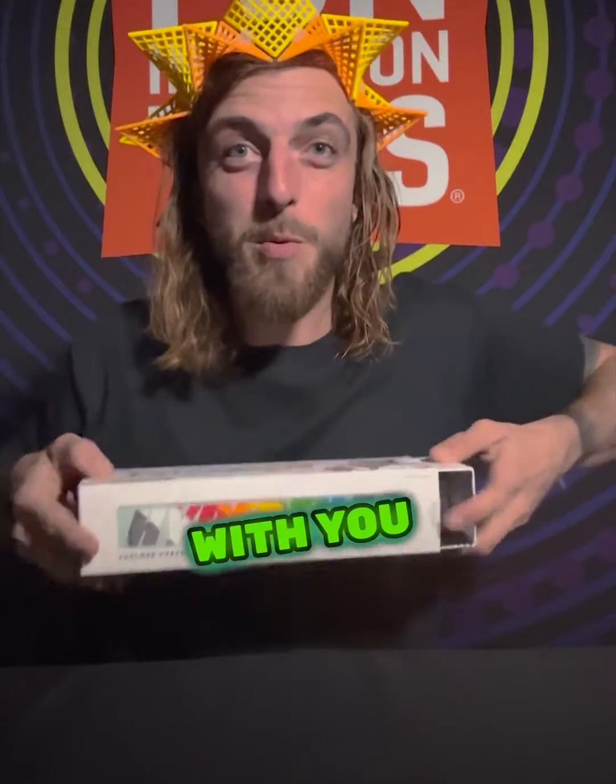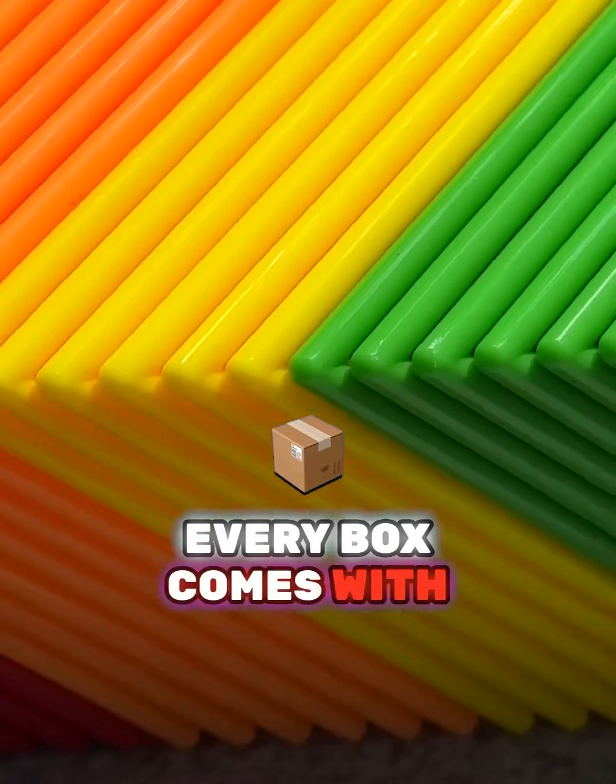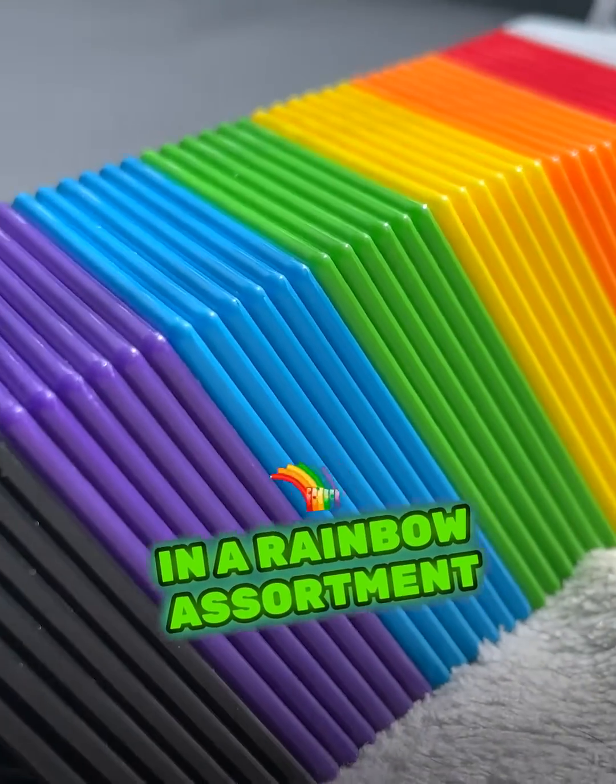Hey everyone, I'm so excited to share HyperTiles with you. They're hyperbolic paraboloids you can build with. Every box comes with 48 hyperbolic paraboloids in a rainbow assortment.